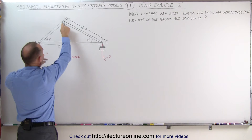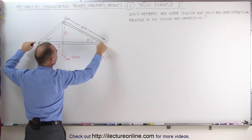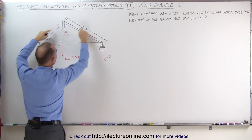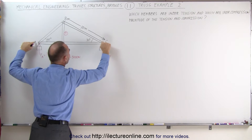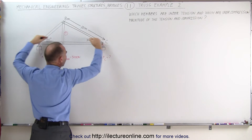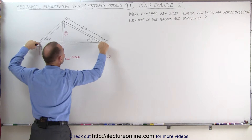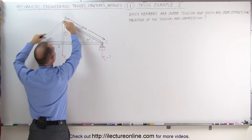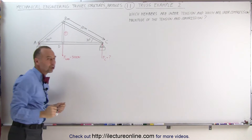Notice that the force is then transferred to this joint. This joint is being pulled down, but since these two slanted members have connections here, those connections prevent the members from sliding out. If those connections weren't there, these members would slide out, which means these pins are holding these two members from sliding. That means these two members must be under compression.